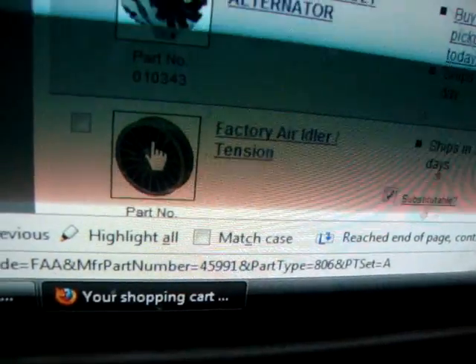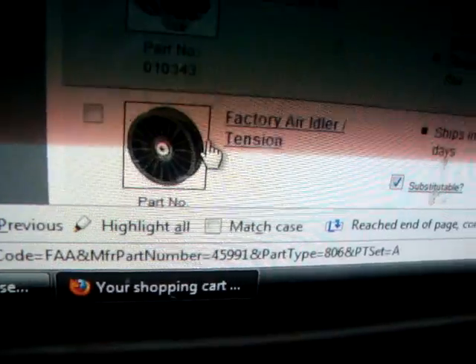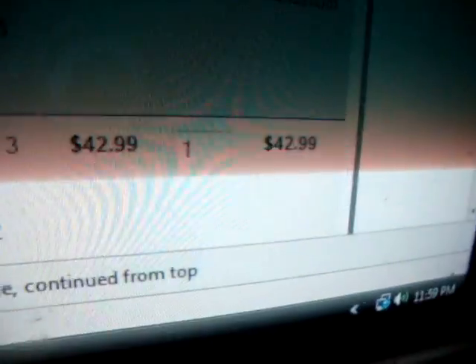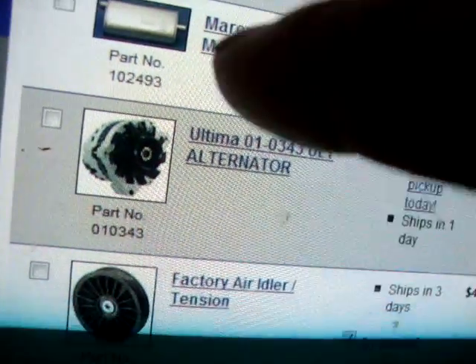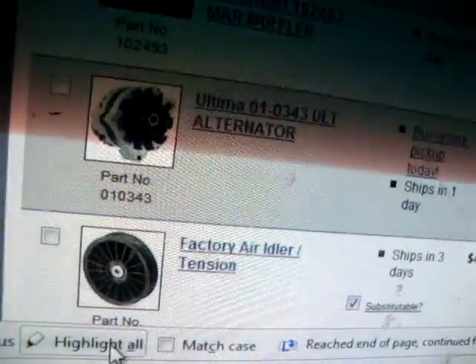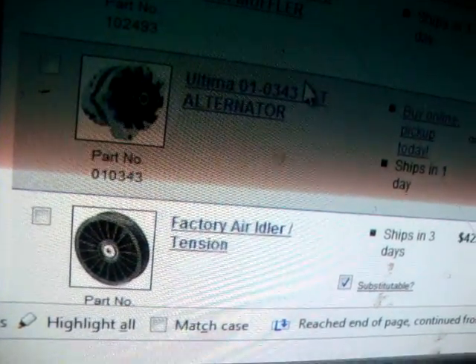I need the idler pulley because this pulley goes click, click, click when you turn it. According to Corvair Wild, that's a bad pulley. I'm going to replace that — $42.99. I'll probably get that with some of my Christmas money. I usually get about $100 for Christmas, so I'll probably get a used one.